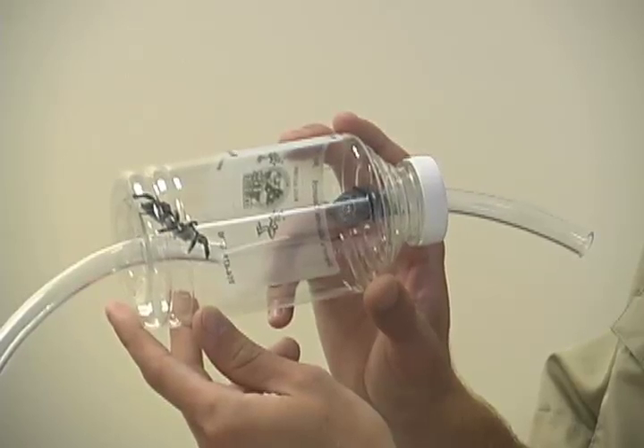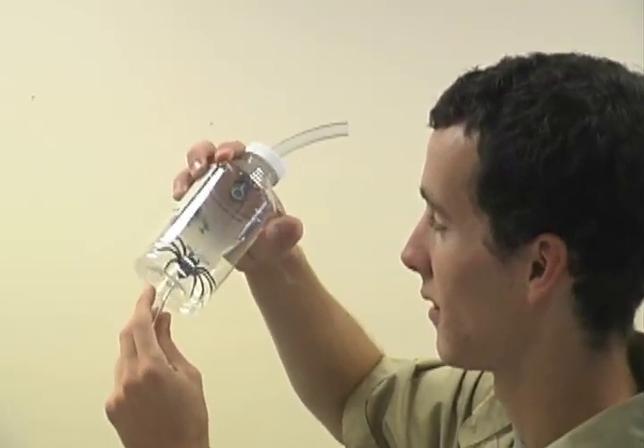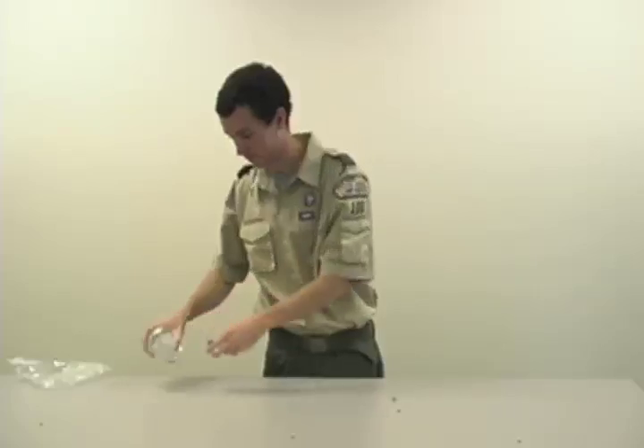Once you have the bug trapped inside your official Cub Scout bug sucker, look at it! Check out its wings and eyes! Wow, look at this cool bug! When done, open the top and release it.